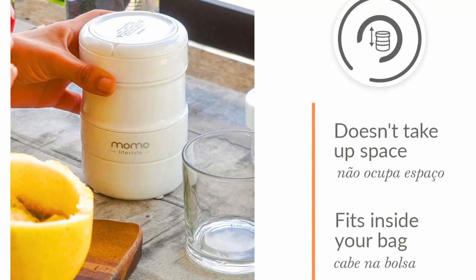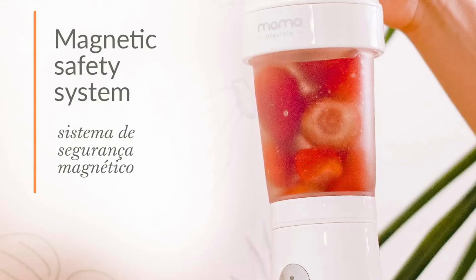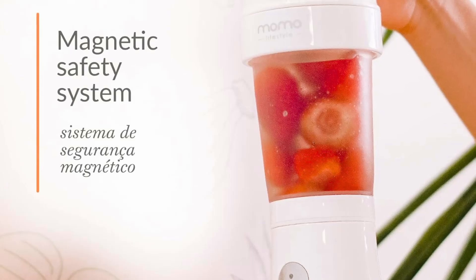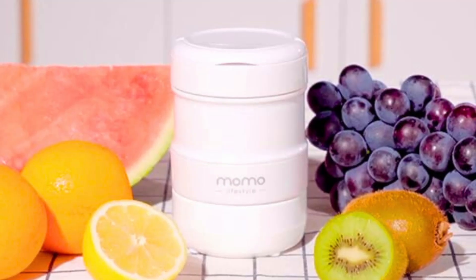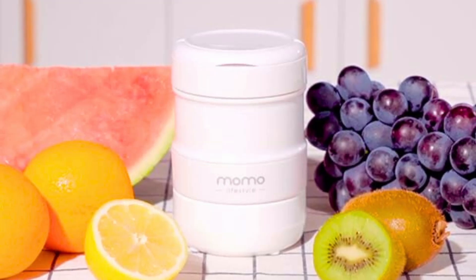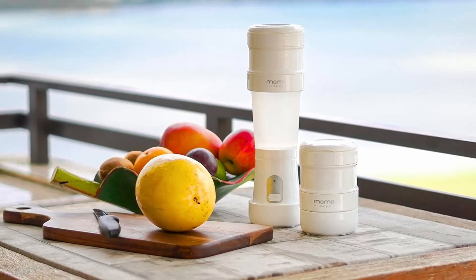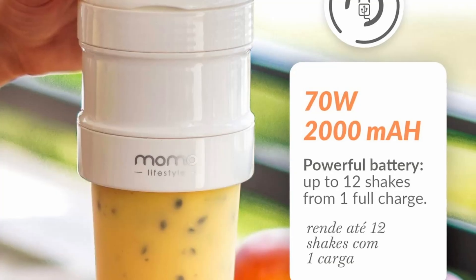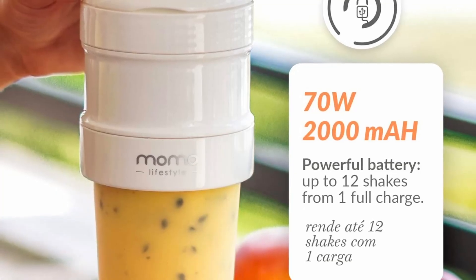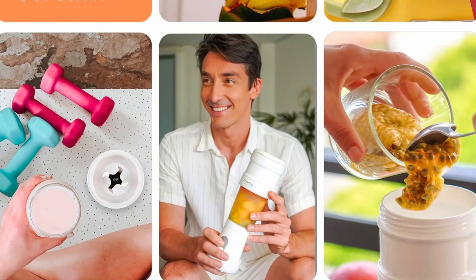One of the standout features of the Momo Portable Blender is its simplicity. Designed for those with busy lifestyles, this personal blender for shakes and smoothies operates effortlessly with a USB rechargeable battery. You can charge the blender through any USB port, making it ideal for travel and busy schedules. The 2,000 mAh battery provides enough power for up to 12 shakes on a single charge, so you can blend multiple times before needing to recharge.